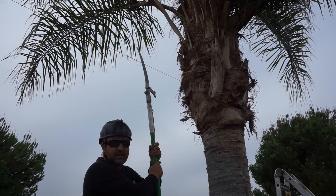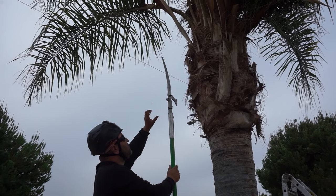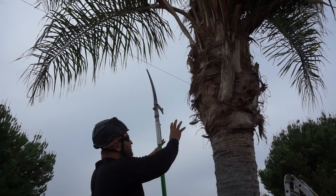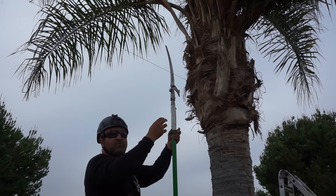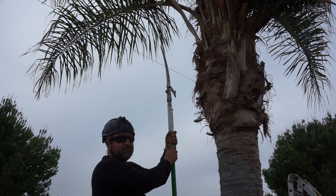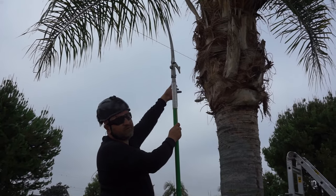A palm tree is a lot different than a regular broadleaf. A palm tree will create its girth at that terminal point. And if you take the sheath off too soon, then what happens is the growth will decrease and get narrower and narrower, and sometimes you can even kill your palm. A good rule of thumb is to stay maybe three feet down from the terminal.